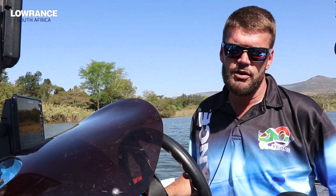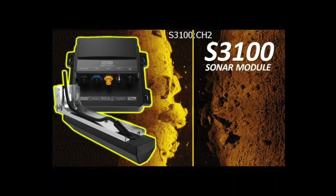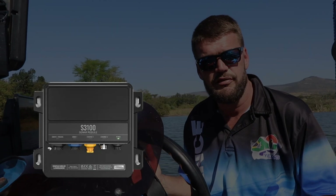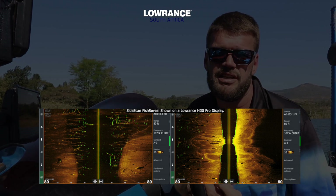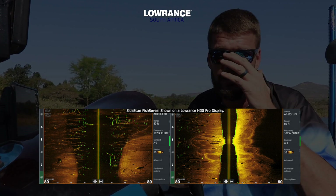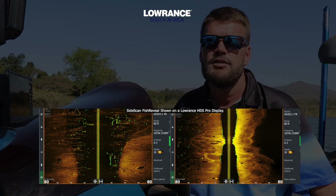We also have something called an S3100, which is a processing box for the guys that want side scan fish reveal. What side scan fish reveal is, is basically what Lowrance have done is they've gone and put two sonar elements on the side scan imaging that shoot out at the same angle to overlay the fish onto the side scan imaging. So it's a lot easier to find the fish on your side scan, put a GPS position on them, and then target those fish.